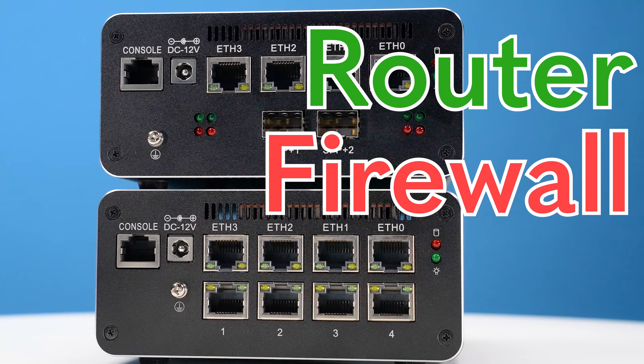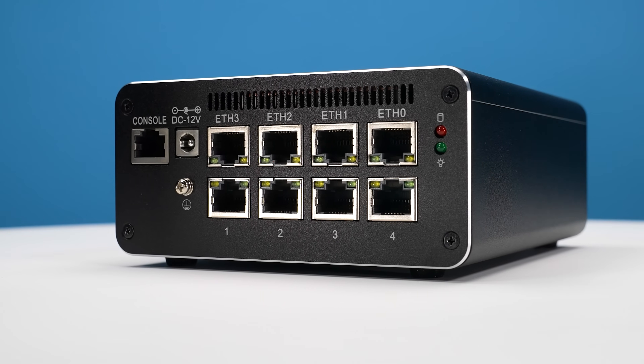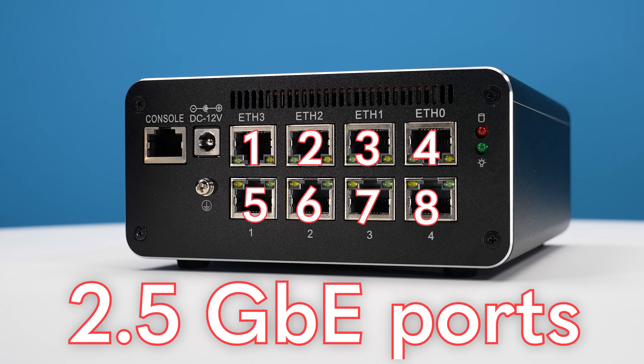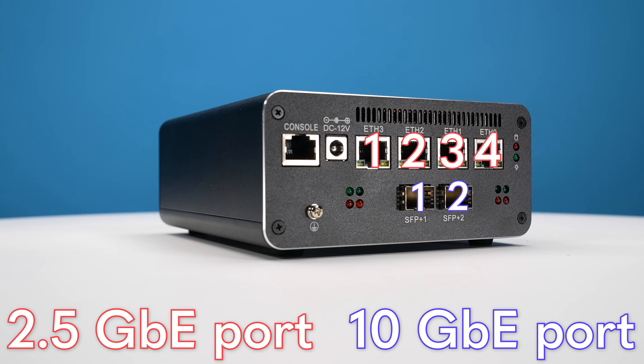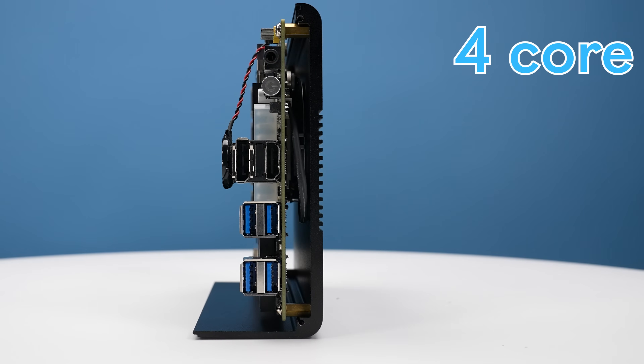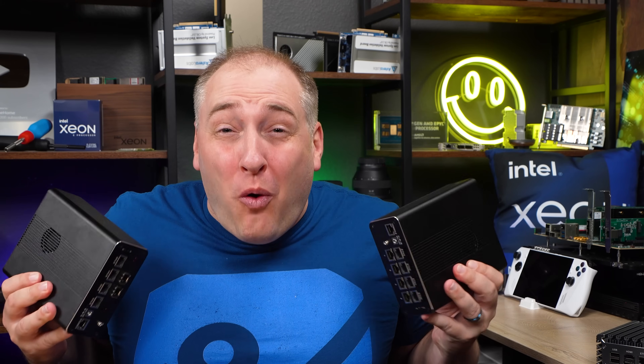These two ultra-small router, firewall, and virtualization hosts are absolutely awesome. One of them has eight 2.5 gig Ethernet ports, but the other has four 2.5 gig and two 10 gigabit Ethernet ports. They also support four-core, eight-thread, 10th-gen Intel Core processors, and they're super quiet.